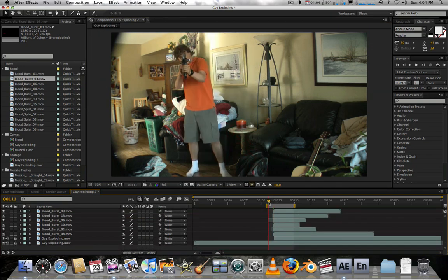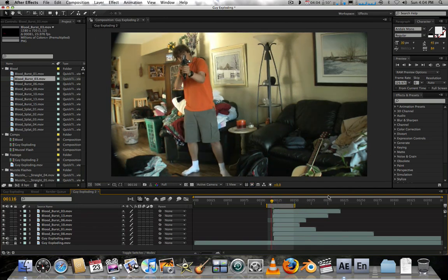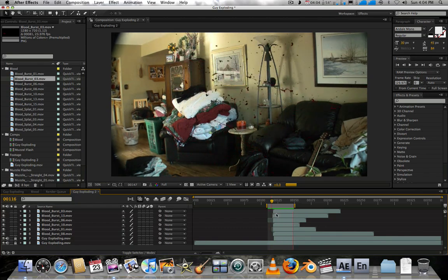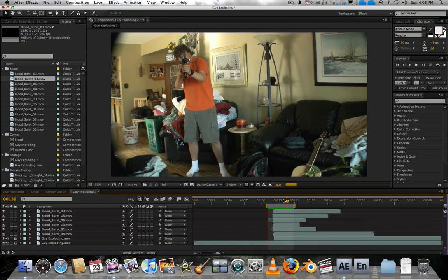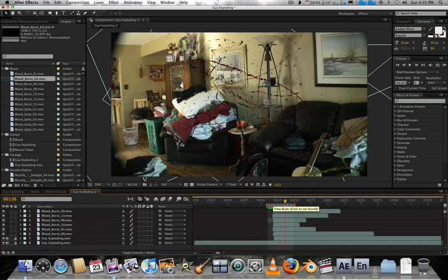We've created the base for the blood. Let's preview that. Some of these blood strings don't look very natural — they seem to be going off to the side, so let's find which ones those are.